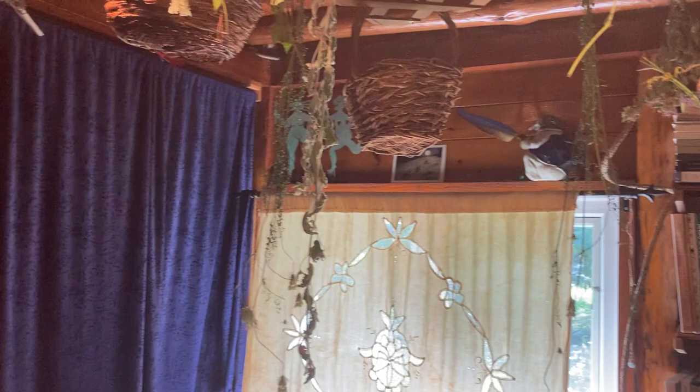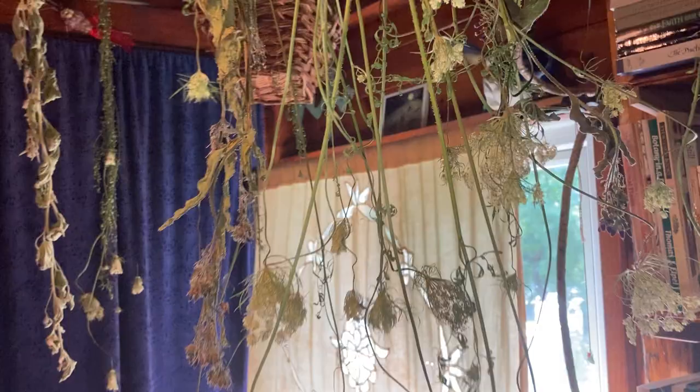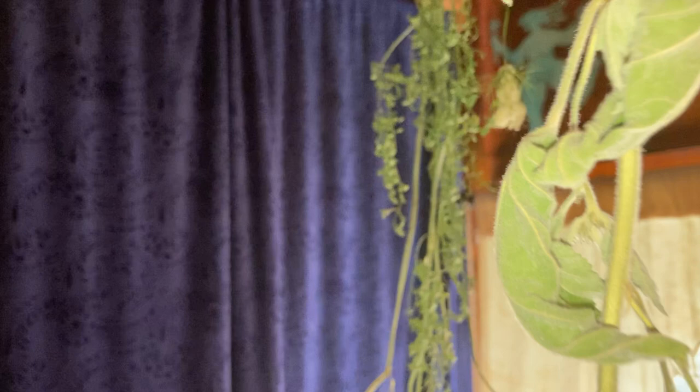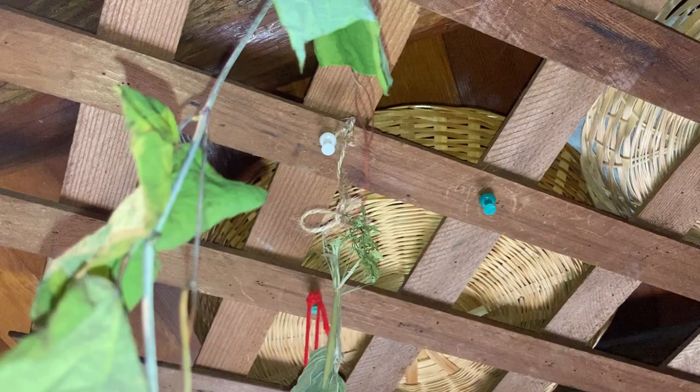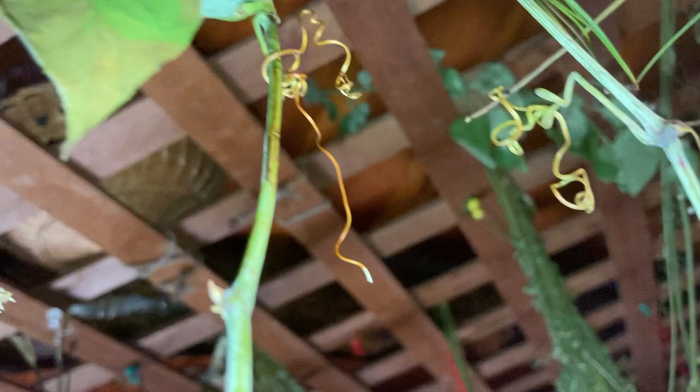What you see here are the herbs currently hanging to dry. We have some garlic from the garden, some comfrey, lots of beautiful Queen Anne's lace — this should be about dry. Here's some marshmallow leaves and flowers, and up here some grape, which I'm actually more using than drying to help my injured foot. I love the little tendrils on the grape.